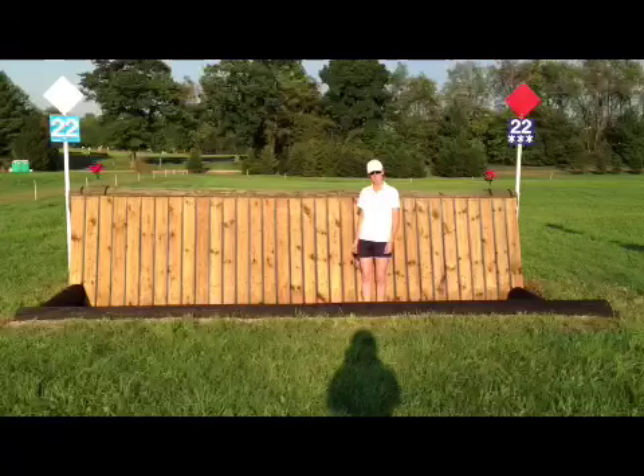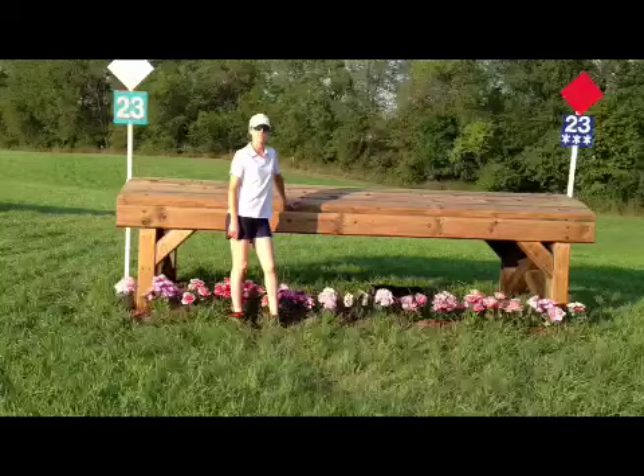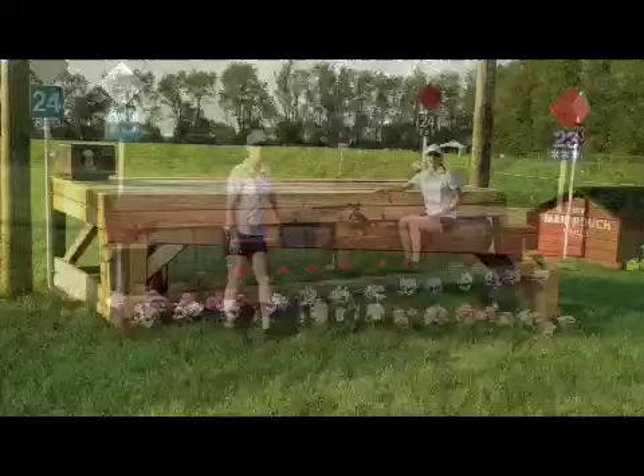Use the hill to help get me to the end of the course and hopefully help me make the time. Second last fence from home — got to be careful, horses might be a little bit tired. I'm going to make sure I look at the front. There's not a lot of filler here; it's quite airy. So you've got to give this fence some respect as well as try and keep up on the clock. I'm going to be using my head here and making sure I don't make a silly mistake.